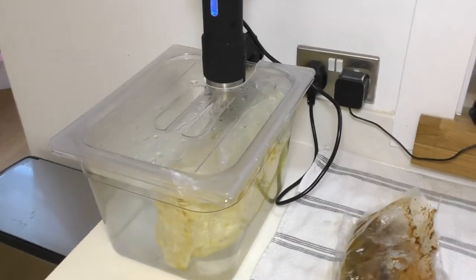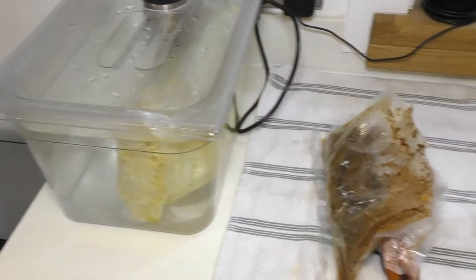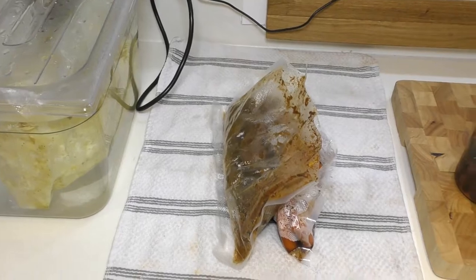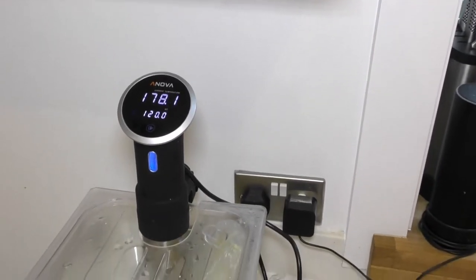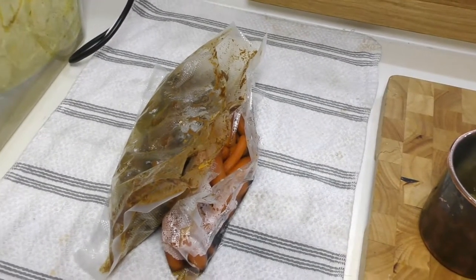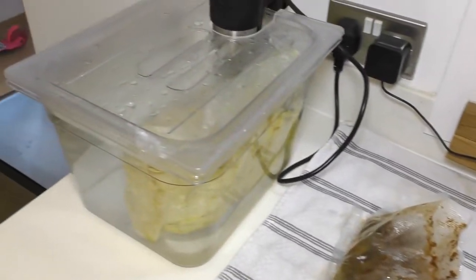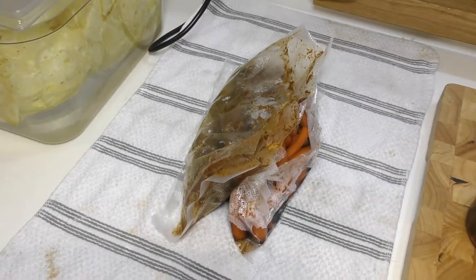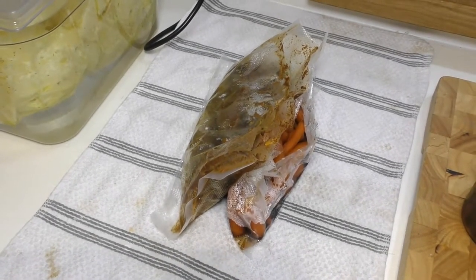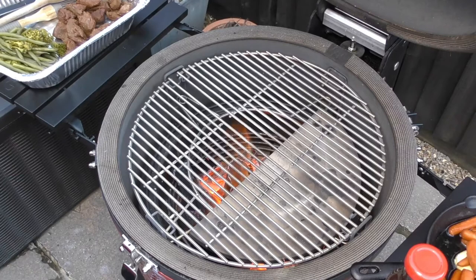So we're at the stage where the potatoes have been in for two hours, the fillet steak for an hour and a half, and the carrots for an hour. I've taken the carrots and fillet steak out and I've turned the Anova down to 120 just to keep the potatoes nice and hot. That's going to allow us to open the carrots and fillet steak up, take them over to the kamado, and get those cooking while the potatoes stay warm. Next I'll show you how to finish off the fillet steak and carrots on the Kamado Joe, then prepare the mash, and then we'll plate up.